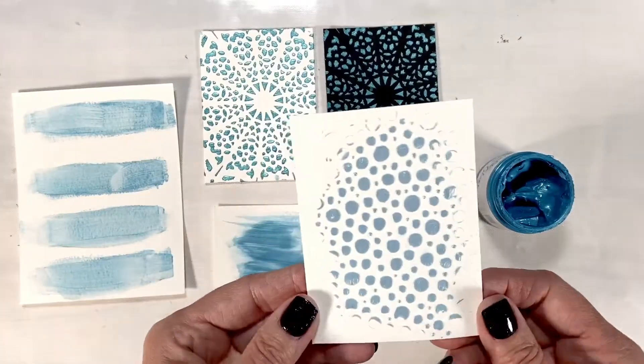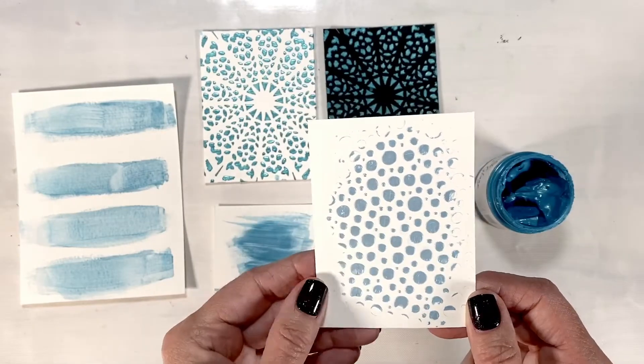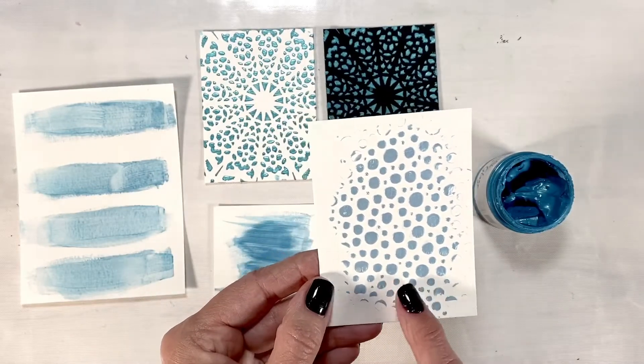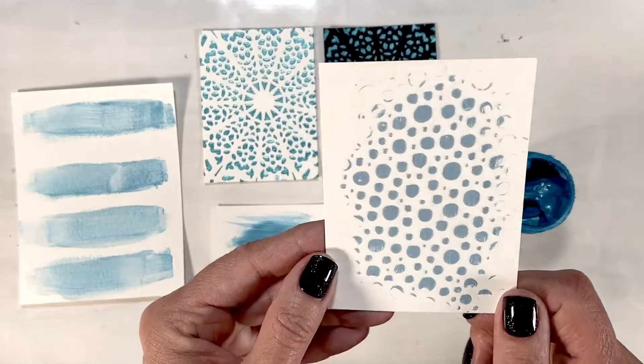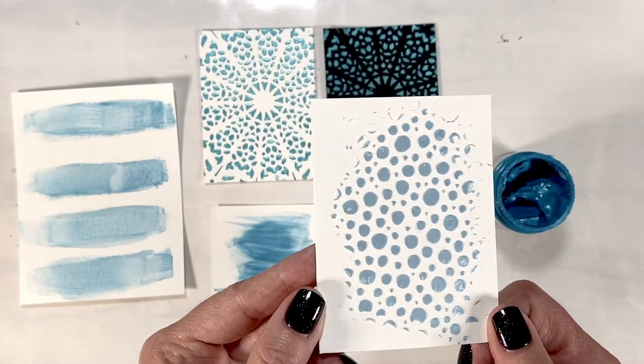But this is my favorite — I took the white and added a little bit of the Ocean Poppy to it and look at this light blue, kind of a baby blue, with that beautiful shimmer.